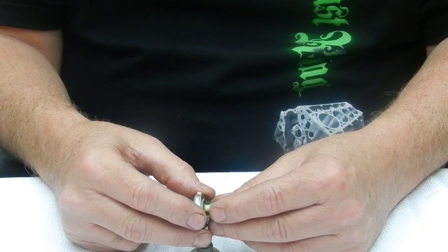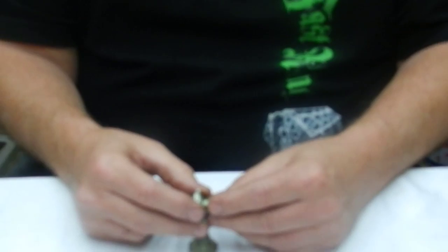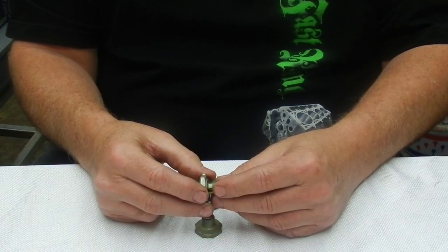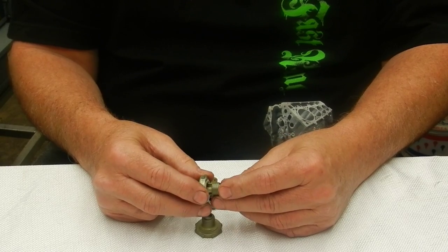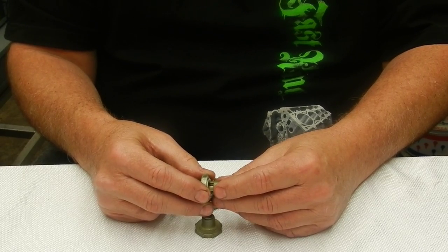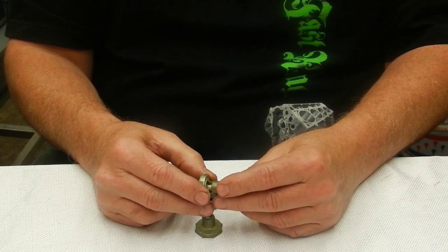This is Randy. I've got about 40 plus years of building Holley carburetors and I just want to explain the power valve and how it works. There's so much information out there, some of it isn't right. I just want to show you what it does and how it works.